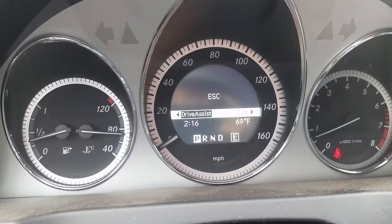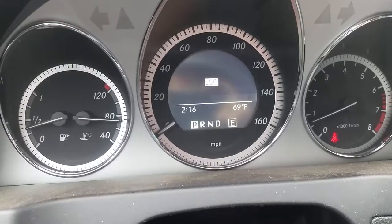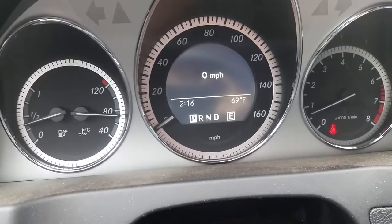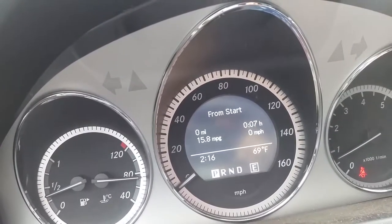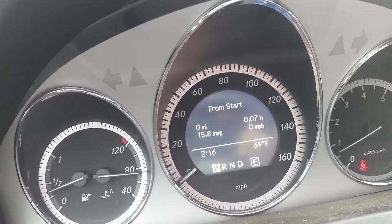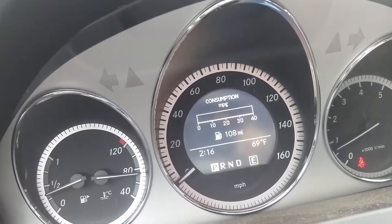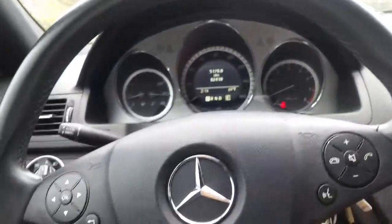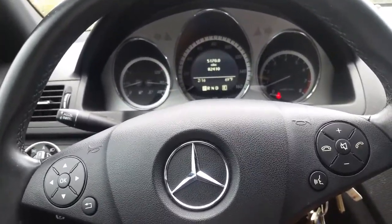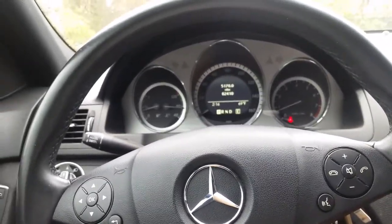Everything is stock on this car. You can go through your settings — trip, audio, telephone. You can connect for Bluetooth talking, however there is no Bluetooth audio. There is an aux input. This is the traction control. You can see the miles, your miles per gallon, and fuel consumption.